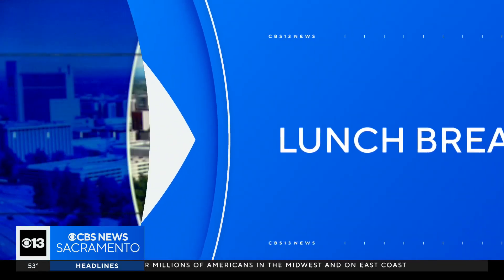And speaking of food, it's time for your lunch break. Produce man Michael Marks is here with the proper way to prepare a cantaloupe amid a nationwide recall.